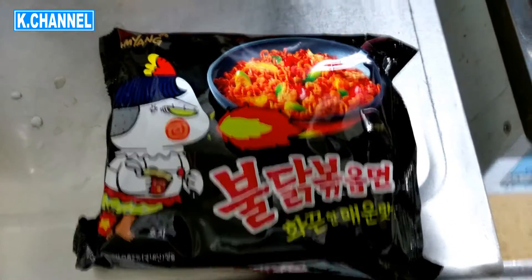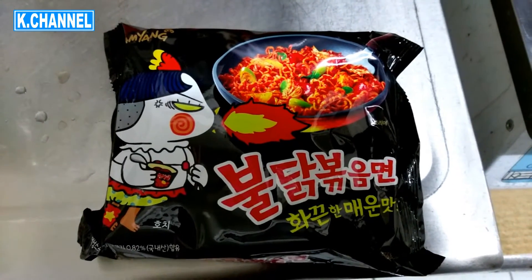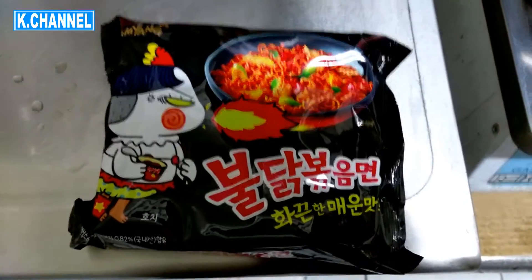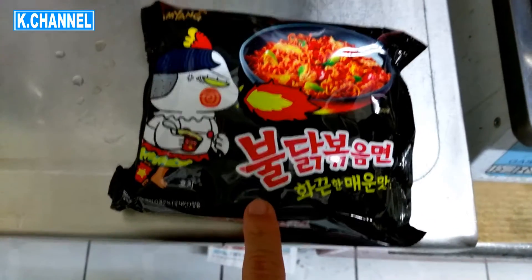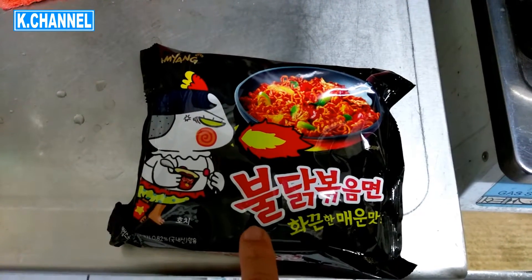Hey guys, today I'm going to cook this spicy chicken ramen. I'm really into it recently. And I've been learning Korean quite a bit, so let me try to read this.